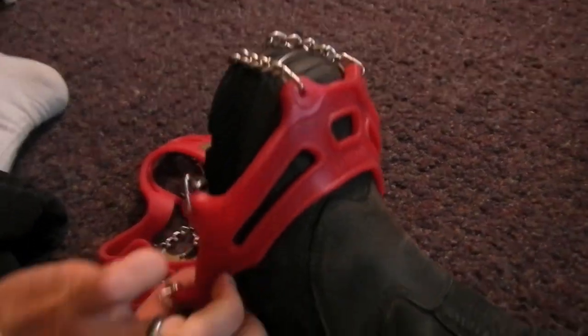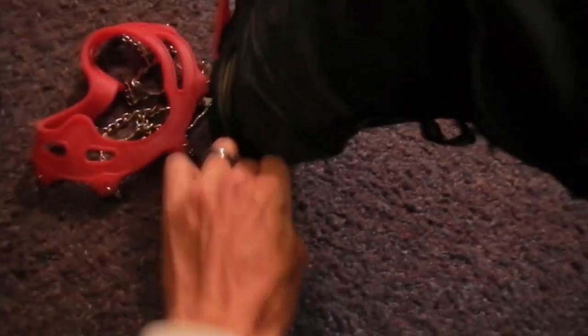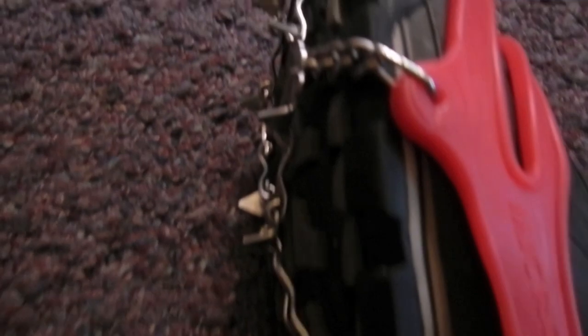So we've got it over the toe, you can see the cross braces right there. We're just going to grab the back and pull it right up over the back of the boot. There we go. That's it. And we are all spiked up — you can see there's some pretty killer teeth on it.